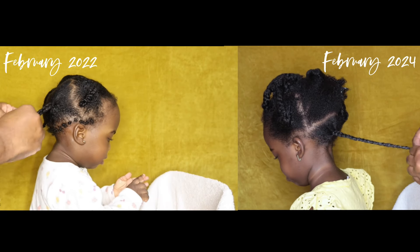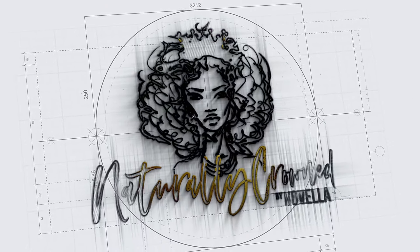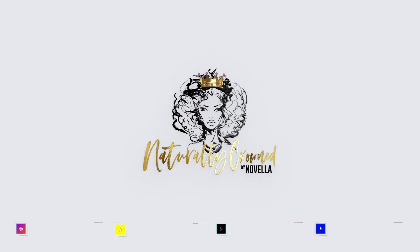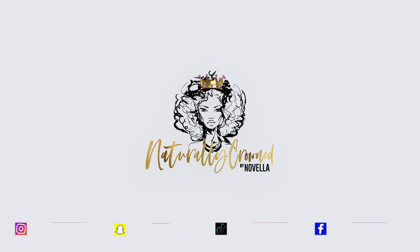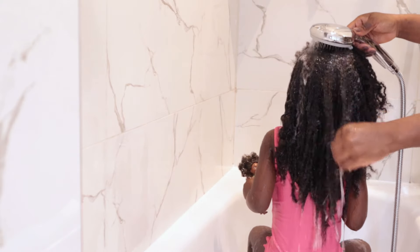In today's video I'm going to be sharing my daughter's full updated wash and moisturizing routine. Hey Mommies, welcome back to my channel.